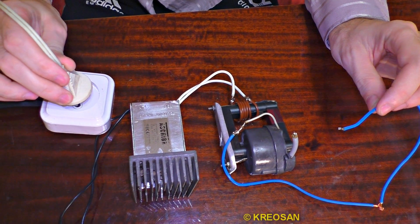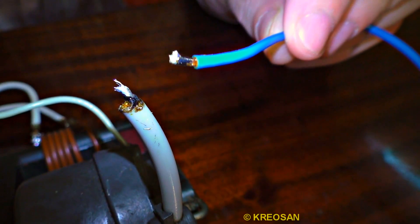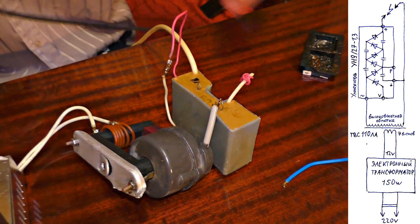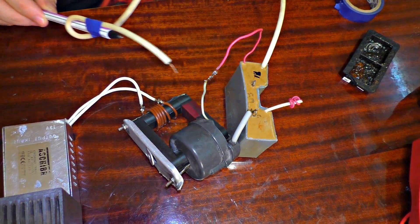There is 7000 volts produced for now, but that's not enough. For further increasing this voltage, I'm going to use some multipliers. And now I've got 35,000 volts.